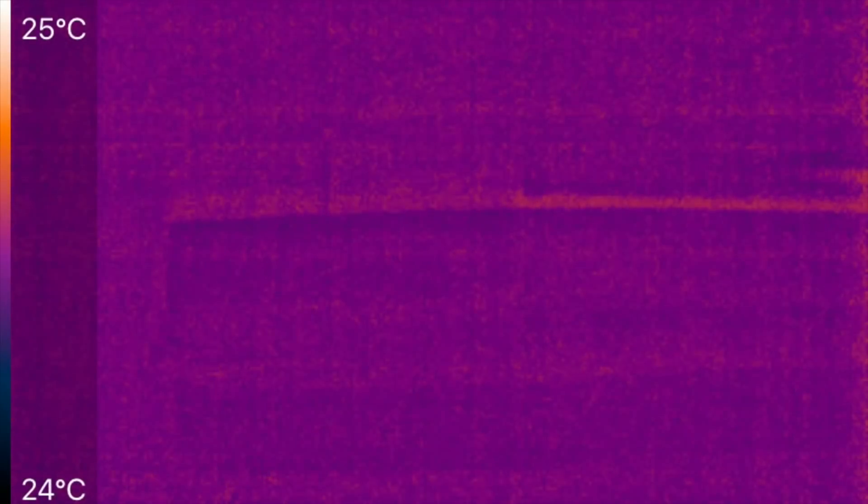Hey all, it's Mooch. Just a quick video to show you some of the issues involved when measuring temperature of metals with an infrared gun or a thermal imaging camera.